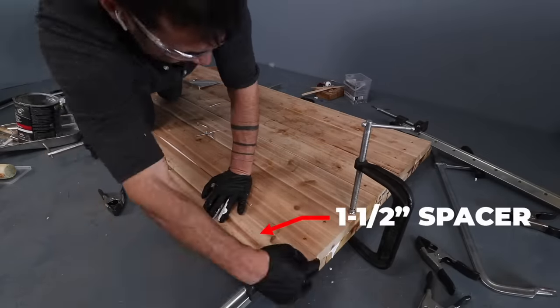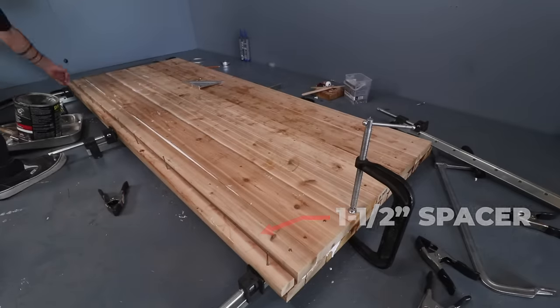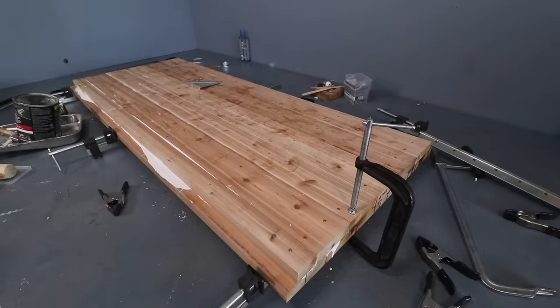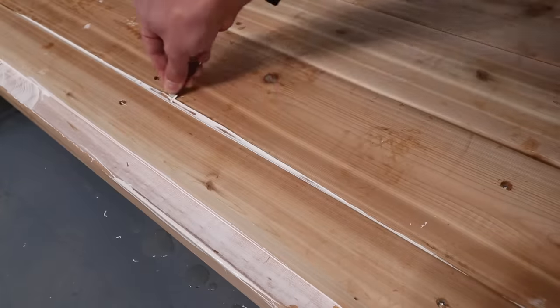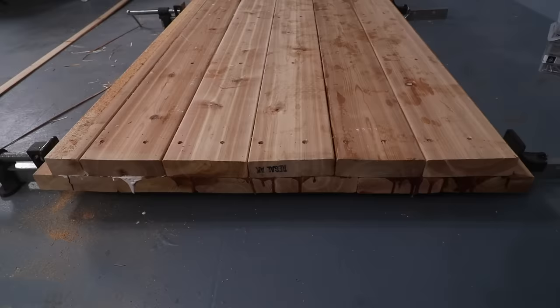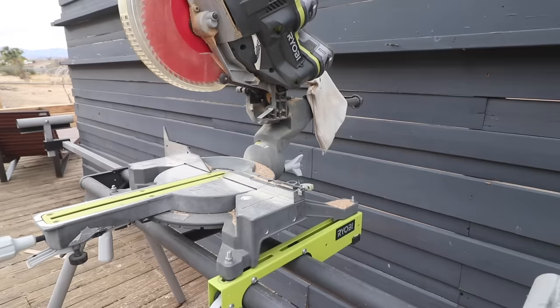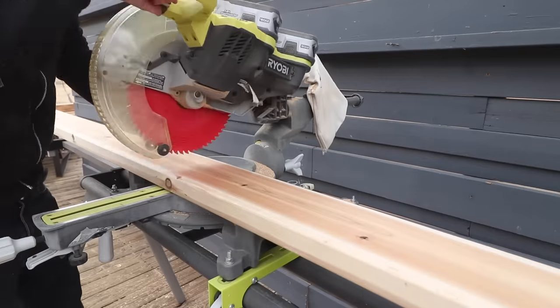This bottom panel has one-and-a-half-inch ledges on both sides to receive the side panels. Once the flex seal had fully cured, I used a razor blade to scrape out the excess. I then measured the top layer of the bottom panel so I'd know how long to cut the pieces for the two end panels.